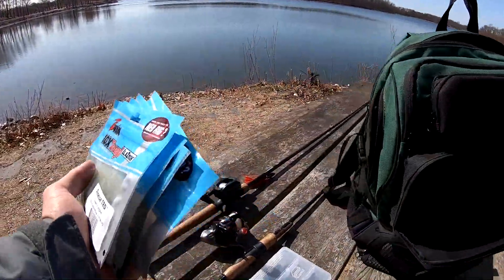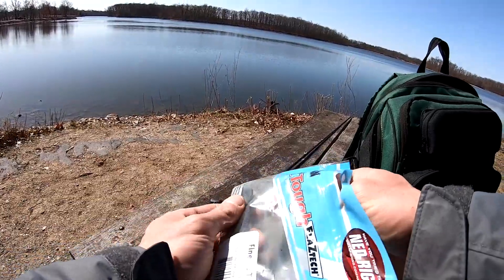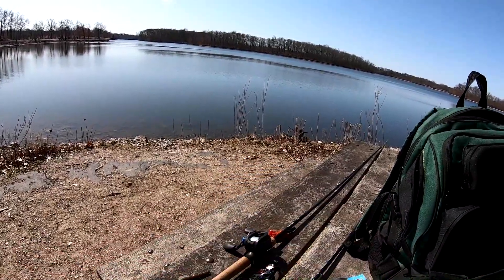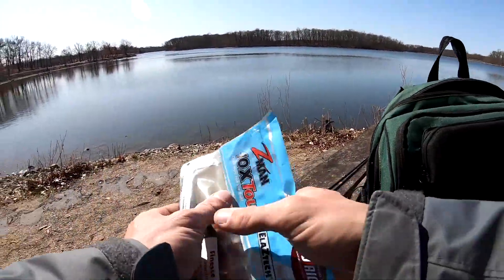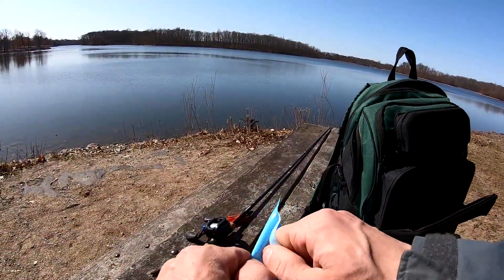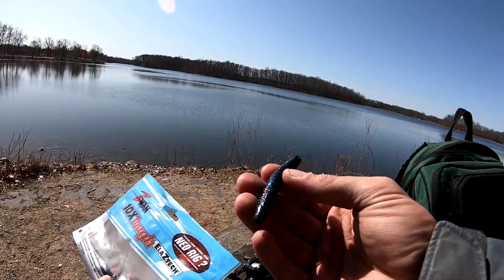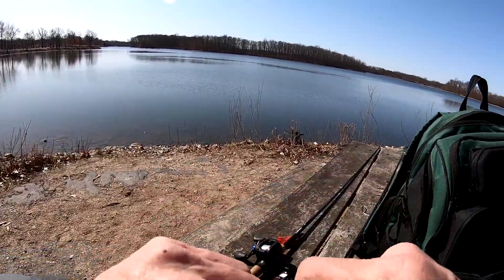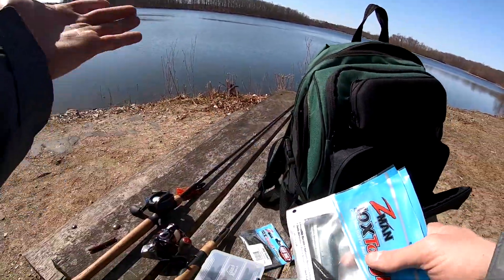My top five Ned Rig colors are all going to be a Finesse TRD. Number one is green pumpkin — green pumpkin is absolutely a go-to. If you're fishing a Ned Rig and you don't have green pumpkin, it's probably a mistake. If I only had to pick one color, I would pick green pumpkin. Now of course you'll get days where the water is stained or muddy, or you think they're going to key on black and blue — that's number two. If it's muddy or stained water, I'm going to black and blue. Sometimes I'll do black and blue in clear water too, just for fun.